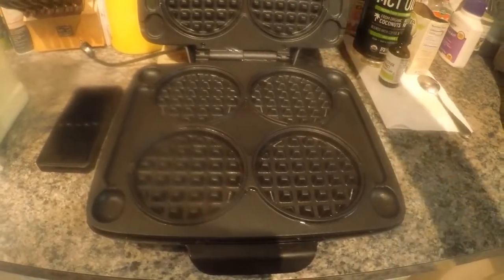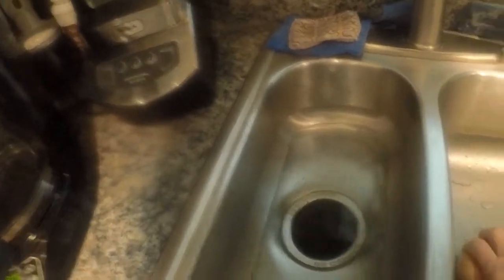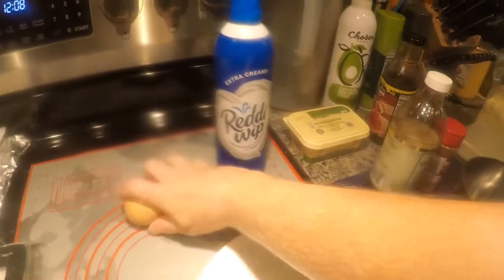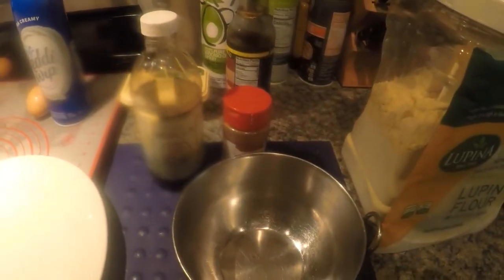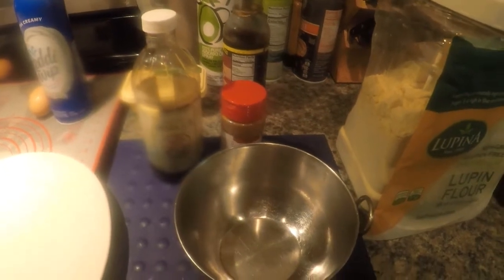Those are the waffles you buy in the frozen section at your grocery store. I'm going to show you what we're going to use — eggs at room temperature. My hack for that is just to warm them up in water first. We're going to use two eggs, and I'm making four waffles total, so let me go get the other ingredients and I'll be right back.